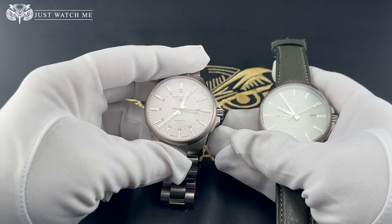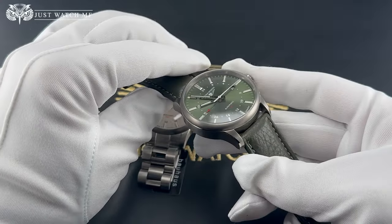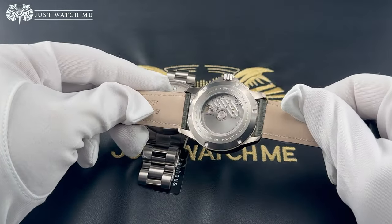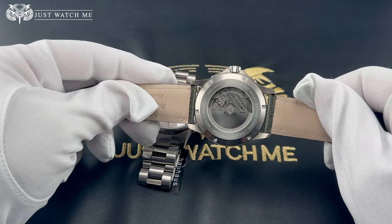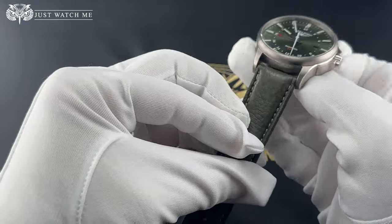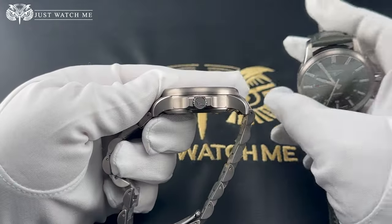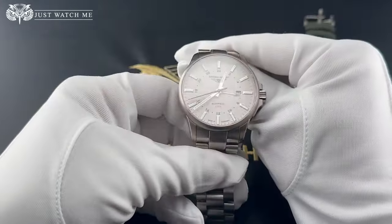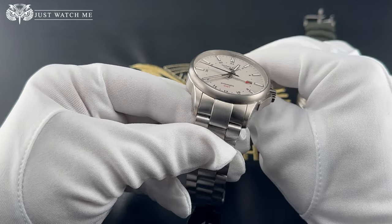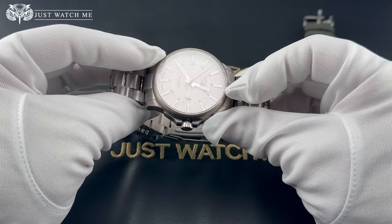Crafted with precision, the case of this timepiece is constructed in lightweight titanium with a see-through screw-down case back. Water resistance is 100 meters, which is very respectable for an aviation watch. This case measures 42 millimeters in diameter and 30 millimeters high. The lugs are spaced at 22 millimeters and the distance from lug to lug is 48 millimeters.